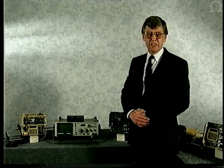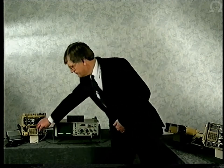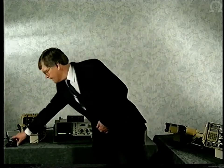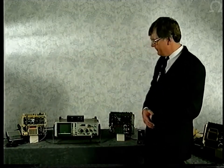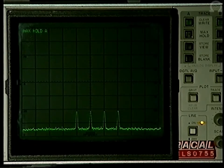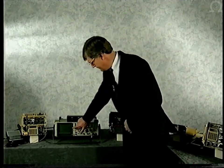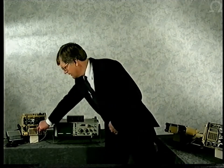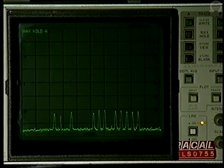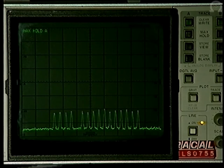In peacetime, the frequency programmer can limit the number of channels on which the Jaguar hops. In this next channel, it's been programmed to use just four of the available channels; and in the next channel, it's operating over a subset of 16 frequencies.